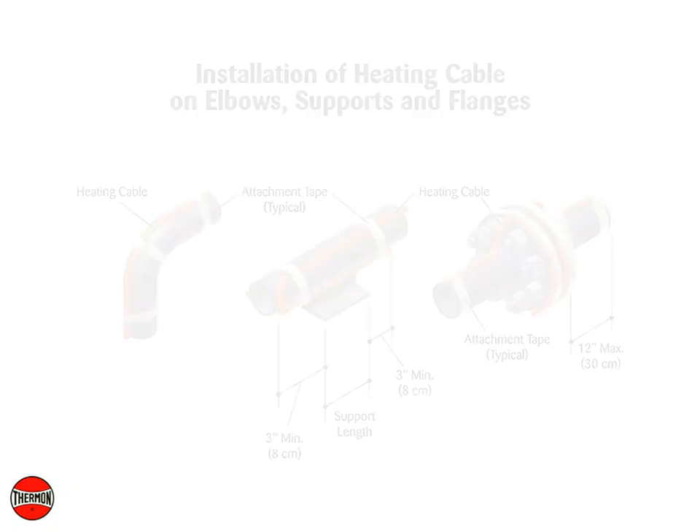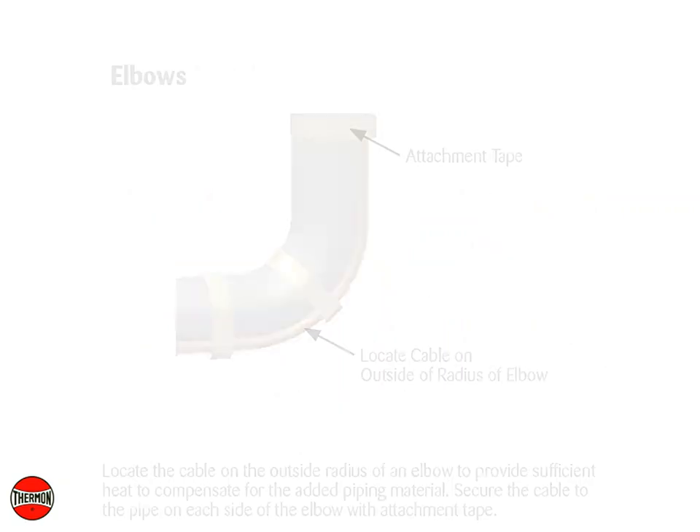Installation of heating cable on elbows, supports, and flanges. Elbows: Locate the cable on the outside radius of an elbow to provide sufficient heat to compensate for the added piping material. Secure the cable to the pipe on each side of the elbow with attachment tape.